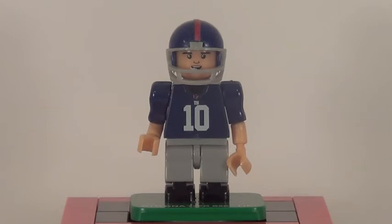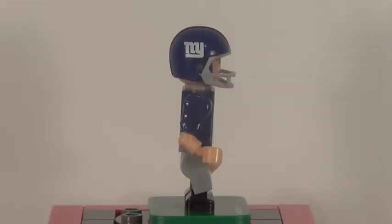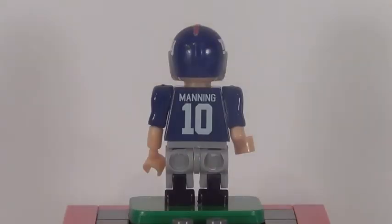They are very expensive, but what you get is really great. You can see from the front, Eli has some great detail on his torso. The arms are very cool. The helmet looks fantastic. From the side, you can see he has some great detail. The helmet printing with the Giants logo really came out well, especially for how small it is. I really have to give them major props for that. The detail in the back looks fantastic as well. All the printing is great for how small it is.